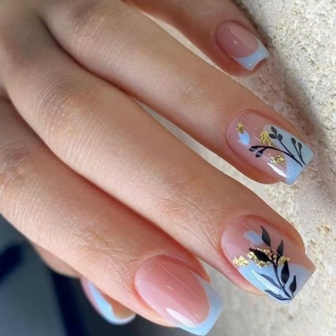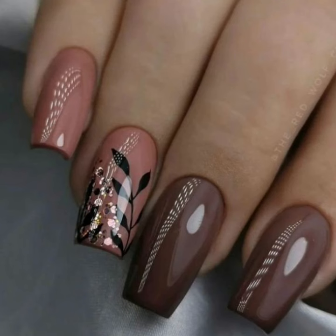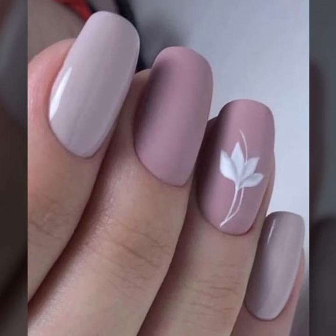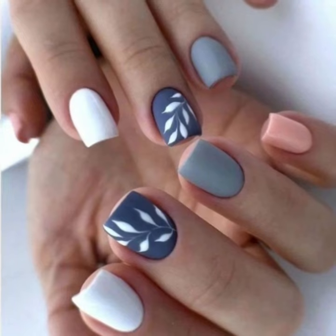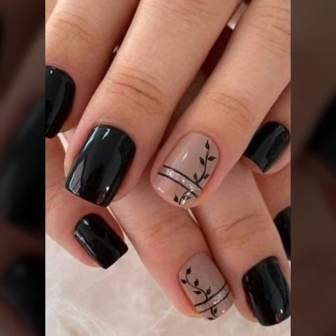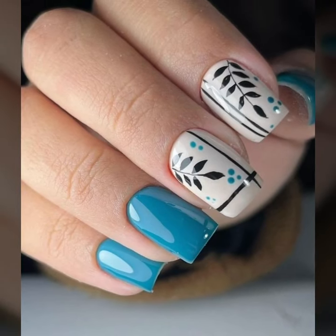Hello, welcome back to the YouTube channel Nail Polish Ideas. How are you all? I hope you are all fine and good. Today we'll see in this video lovely people — small trend printed summer seasons nail art ideas.